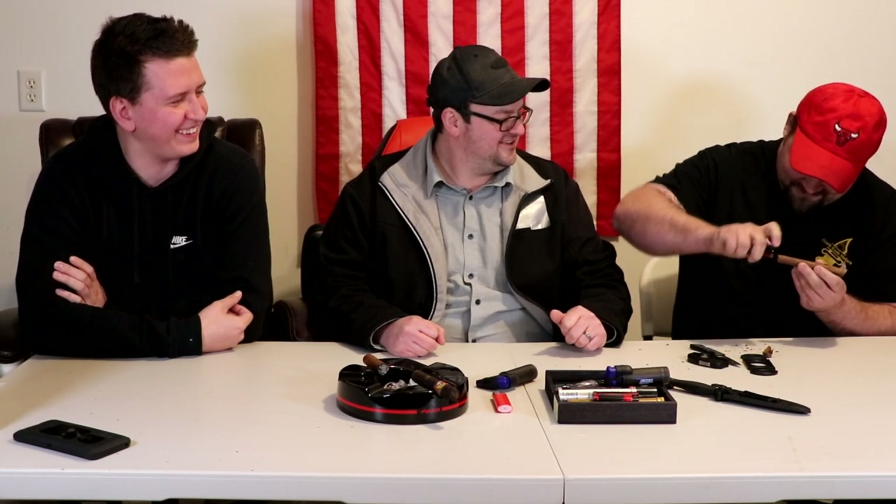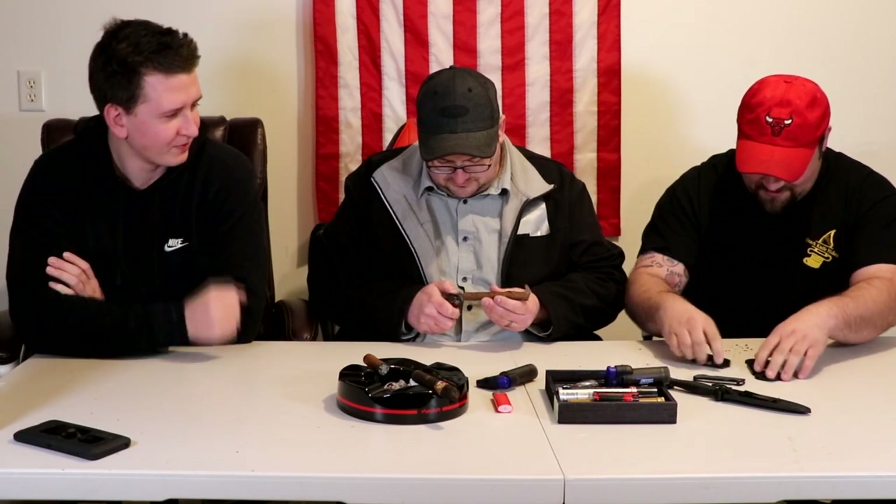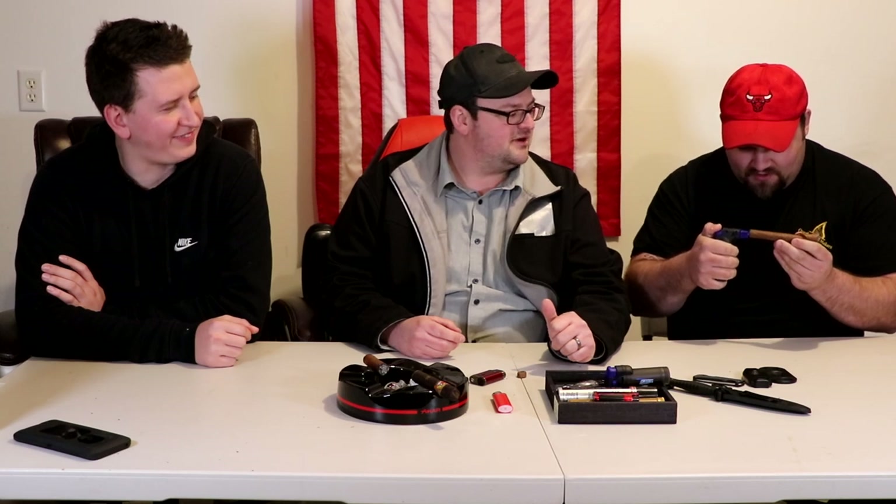That is a very smokable cigar — it's time to roll. Joe accidentally makes a mess with the lighter, apologizing. The hosts note the lighter sometimes needs a prime and a shake. They coach Joe to put the cigar as close to the flame as possible — tip to tip — to burn it like a well-done steak. Joe jokes that's the only way he eats his steak.